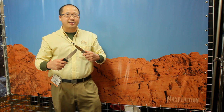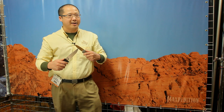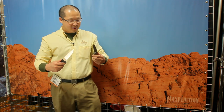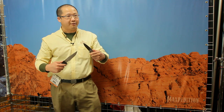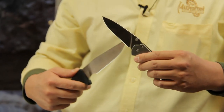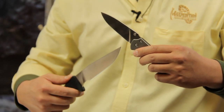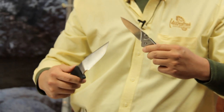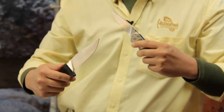For 2013, Maxpedition is also introducing our cutlery line. We'll have a line of fixed blades in various different sizes and handle colors. We're also introducing our frame lock folders. They have a titanium frame with a D2 blade, and these come in two different sizes: a 3.6 inch blade and a 2.9 inch blade. These are slated for an official launch at Blade Show and should be available throughout the year.